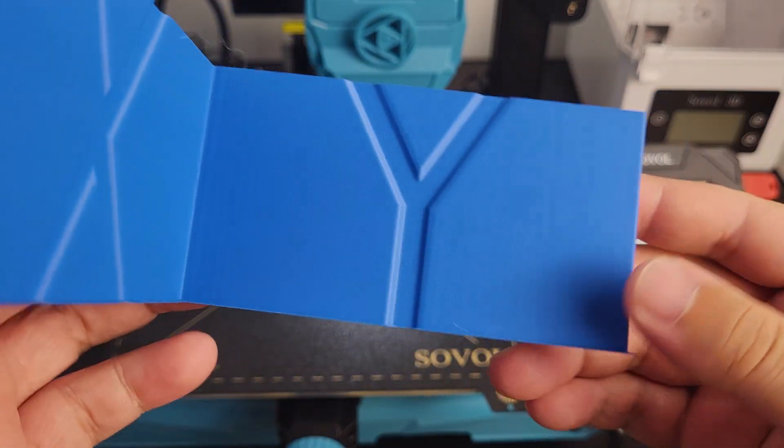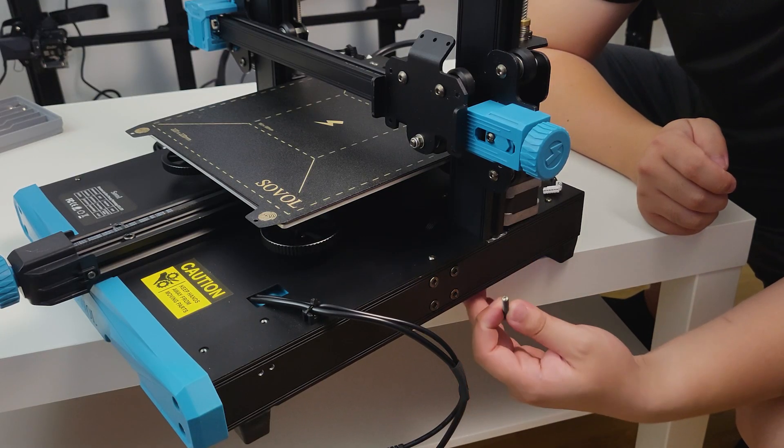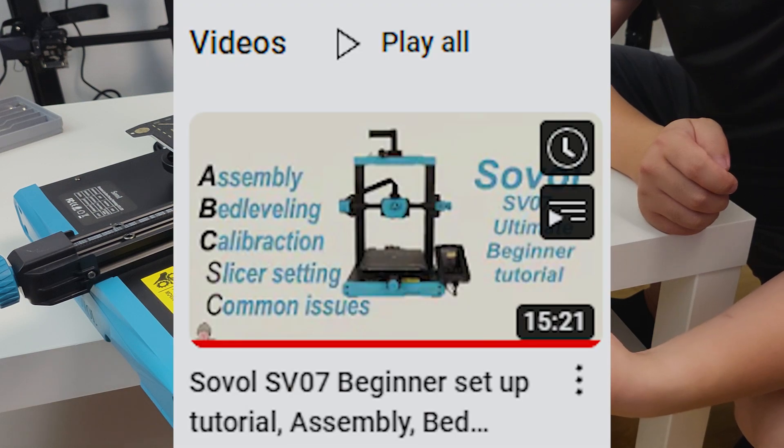Alright, let's get started. If you just finished assembling the printer, I highly recommend you to follow—